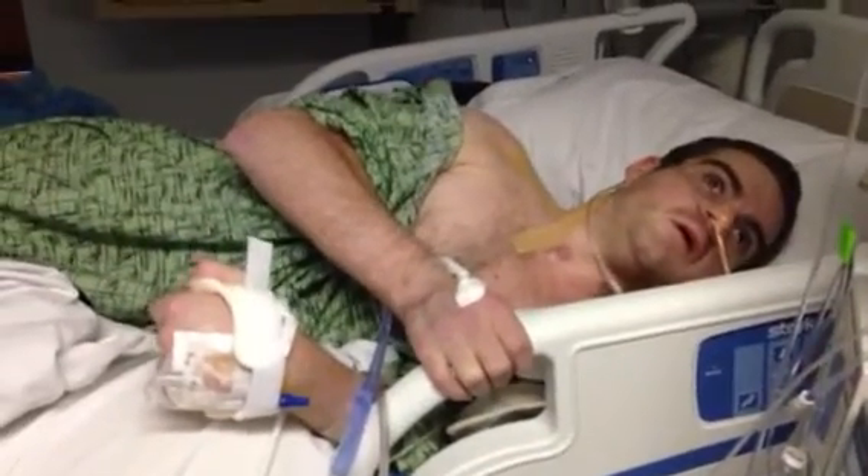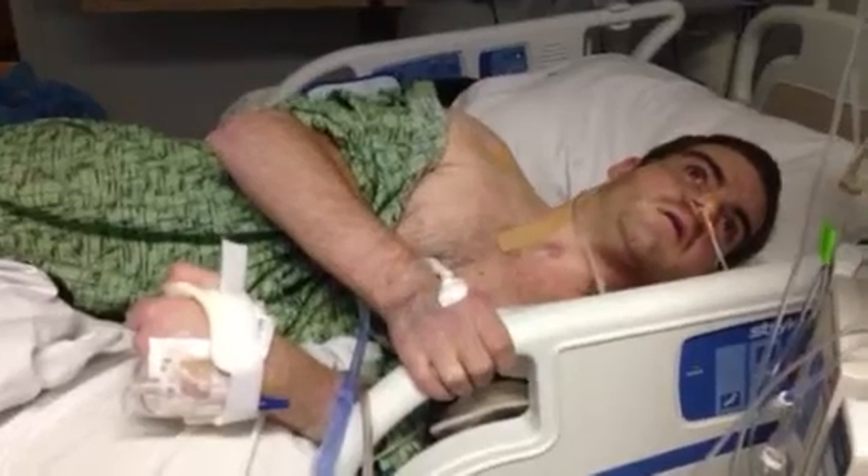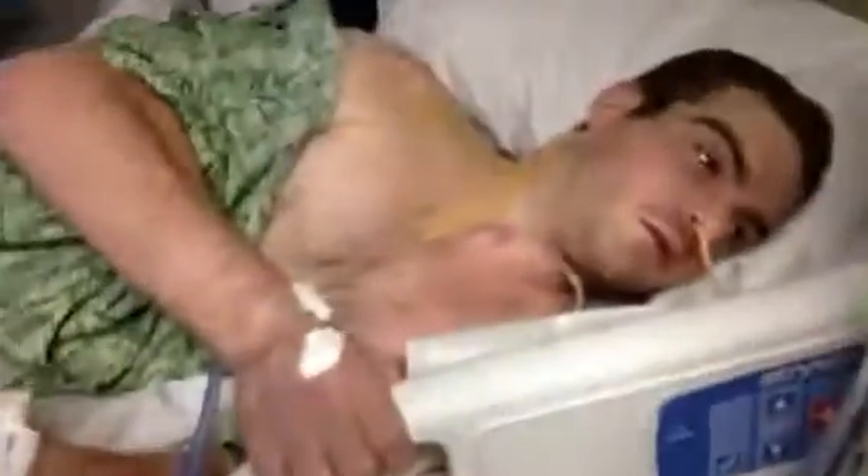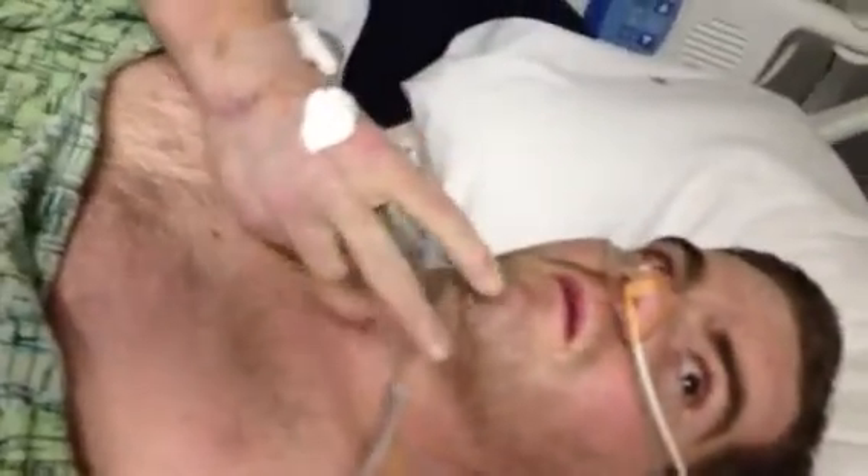Alright Zach, we've got to get you shaved — we can do this afterwards. Say bye bye to the camera. Say miracle. Peace.